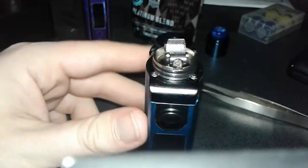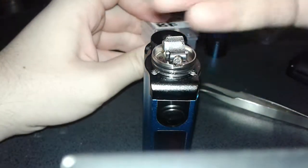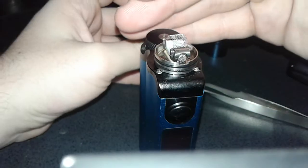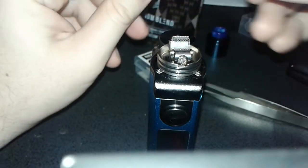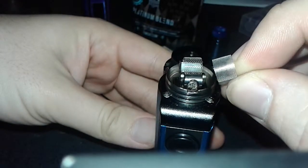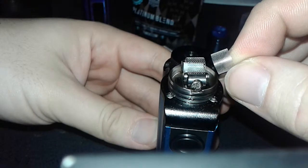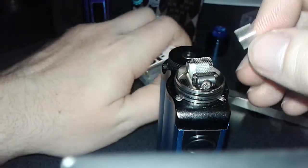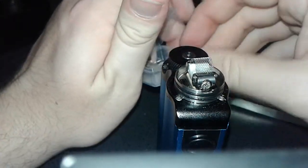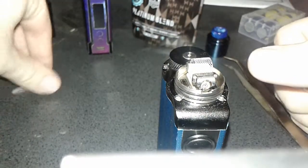Without doing that this one looks pretty clean. The difference between the Wotofo mesh and the next mesh is that the Wotofo mesh has fairly large holes but fewer of them than the next mesh. The next mesh has tons of holes - so it's got more surface area touching the cotton with less cotton particles getting through. My experience with that has been okay, but personally on this Unity I've had some issues where it just caramelizes a little bit more.